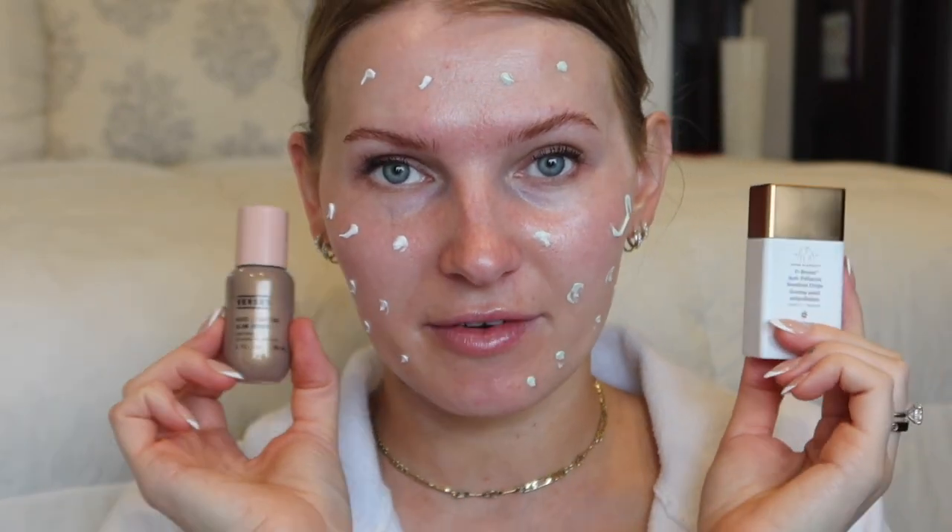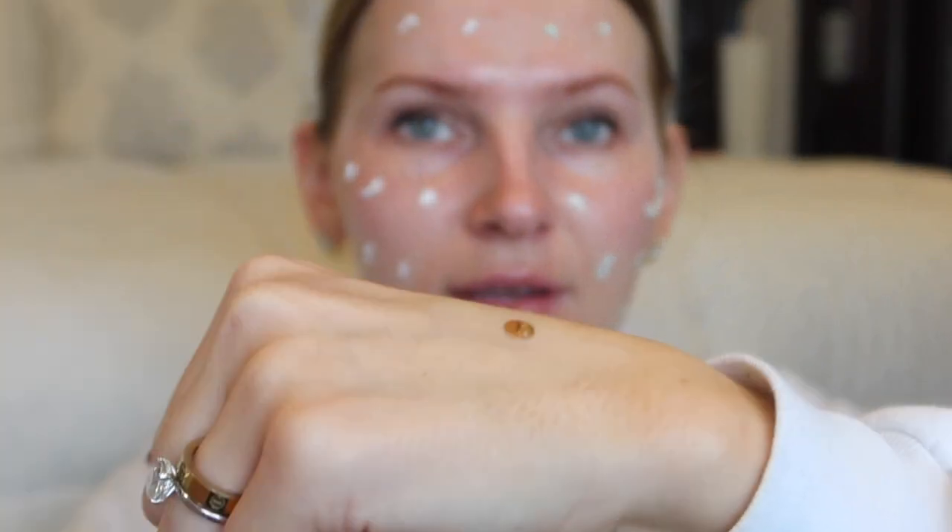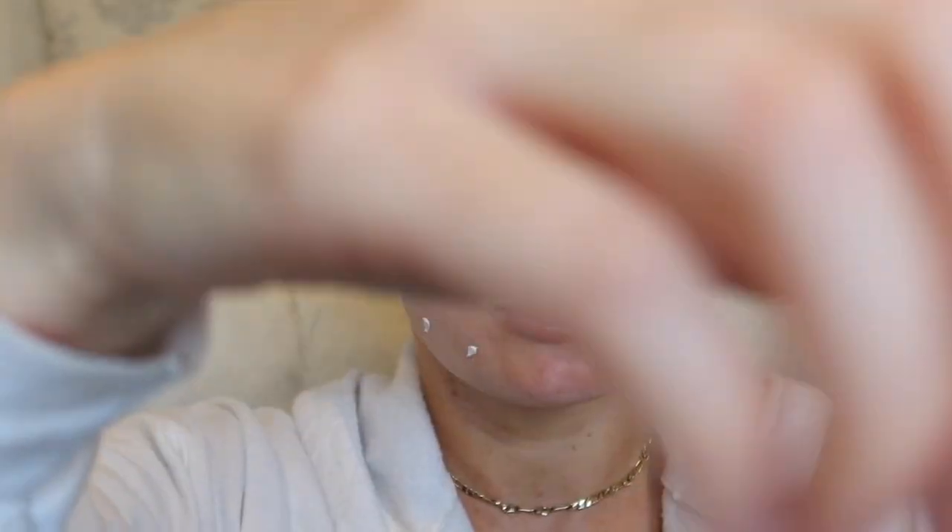On this half of the face I'm going to use the Drunk Elephant Bronzing Drops and on this half the Versed Bronzing Drops. Let me quickly show you a difference between the two because the Drunk Elephant ones are $36 and the Versed are $18 — literally half the price. Let me do a dab on my hand just to show the difference between the formula and the color.